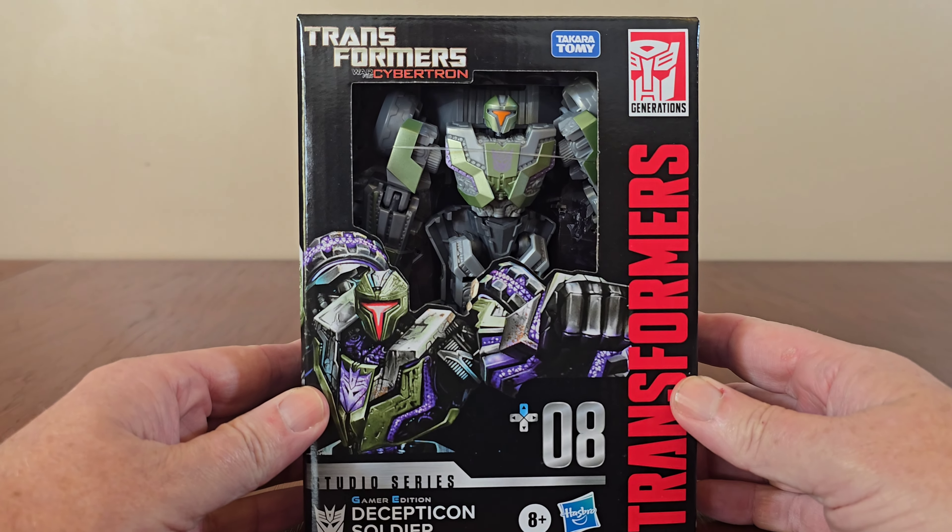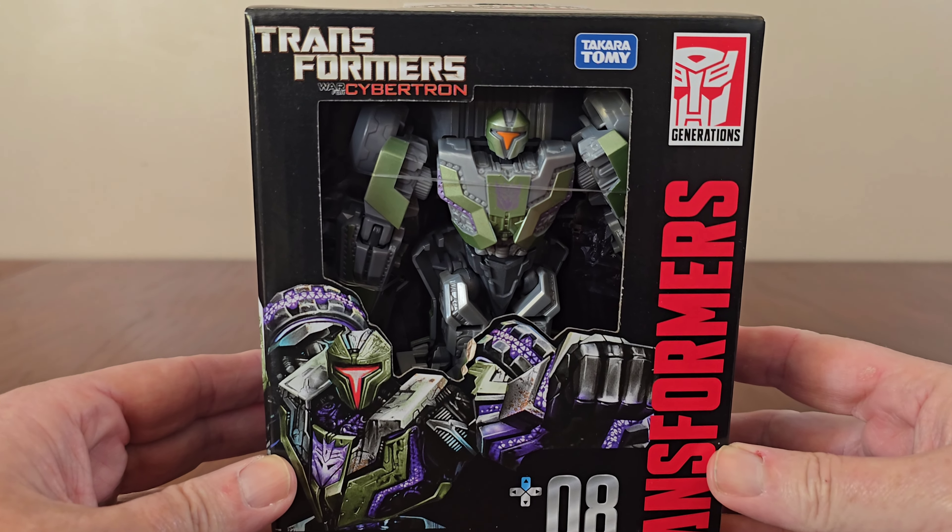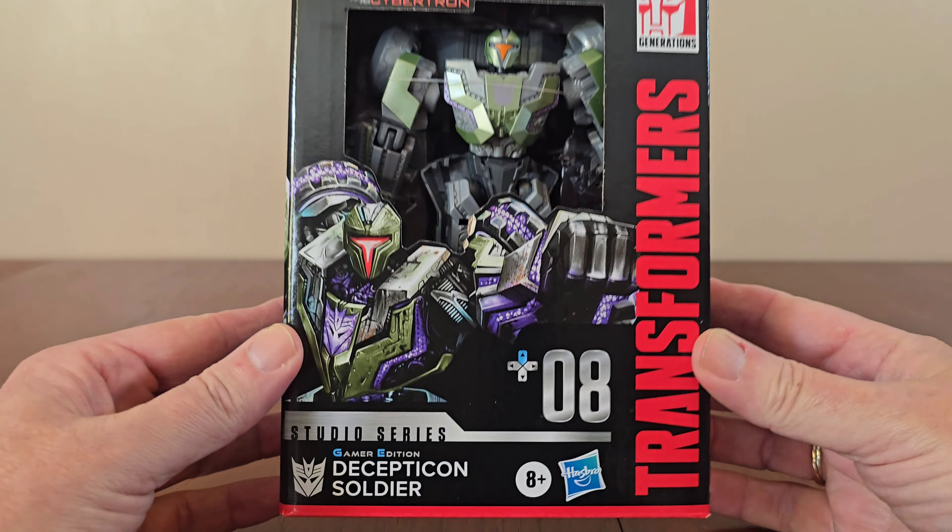Let's check out the packaging, with the usual logos and a large window where you can get a better look at the Soldier. Cool image of the figure — Gamer Edition 08 — and another cool image on the side. At the back, there are two images of the Soldier in Robot and Cybertronian Vehicle Mode. It takes 12 steps to transform this Deluxe Class figure. The Decepticon Soldier captures Autobots and transports them to Kaon Prison. There's another image on the side — he's a Deluxe Class Transformer.